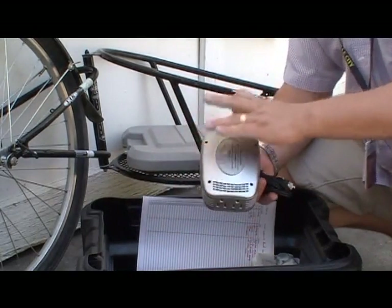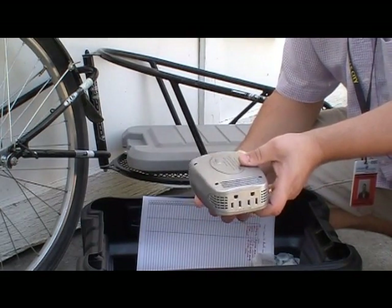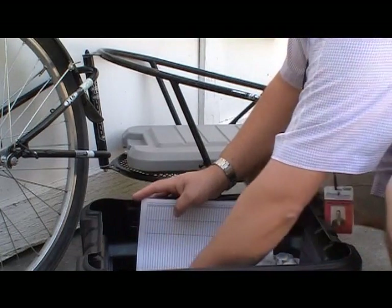I also have a power inverter, which works great when you have a laptop with you. Just hook this up into the go kit and I'm able to get 110 volts.